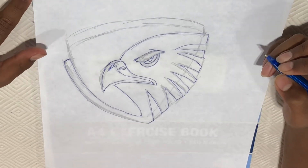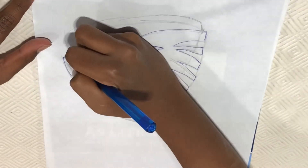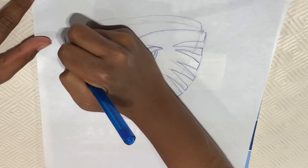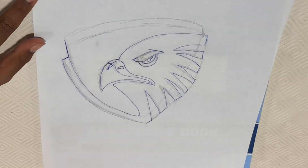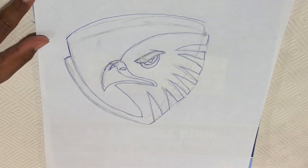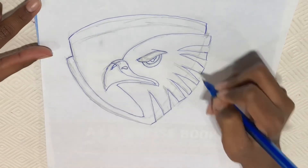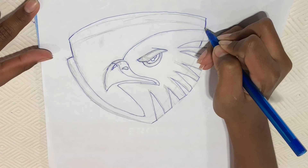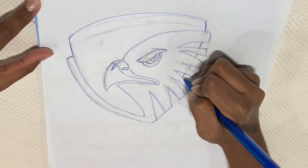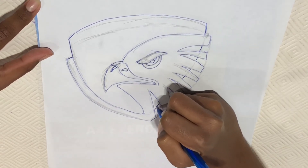Now we're done with the hook. Let's do the shield in the background. From here we're going to make a straight line going like this and curve it all the way until here. Make a line like this and curve it — imagine this curve going all through these spikes. Keep on doing them, making them get smaller and smaller.